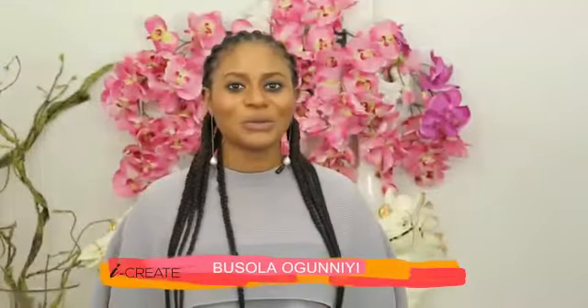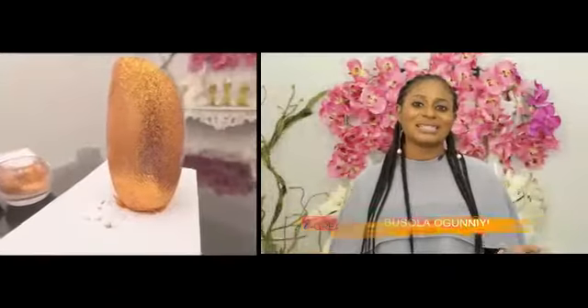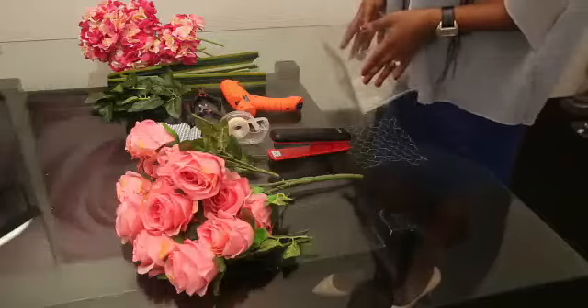Hi guys, I'm Boussola Oguni and you are watching another episode of I Create. Last time we made some glitter vases and you guys sent me some amazing pictures and emails. I was so happy to receive them, you guys should just keep them coming. They were awesome. So today I'm going to be showing you how to create a silk floral arrangement using a cube vase.